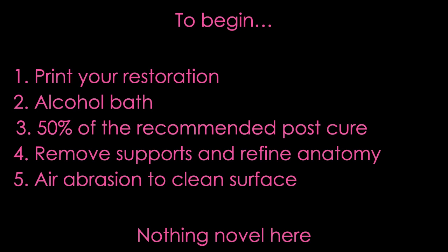To begin, you're going to start by obviously printing your restoration and then begin post-processing, starting with the alcohol bath just as the instructions for use tell you. Then it gets a little bit different at step three, because I'm only going to have you do half of the recommended post cure in your ODA Flash — only half — because we're going to add our glaze layer.